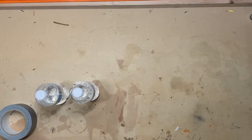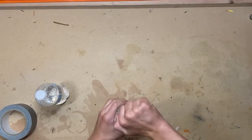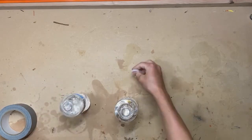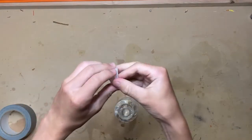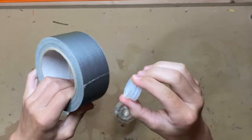You're going to start by taking two water bottles, unscrewing the caps on both water bottles, then duct tape these water bottle caps together just like this with about eight layers of duct tape.